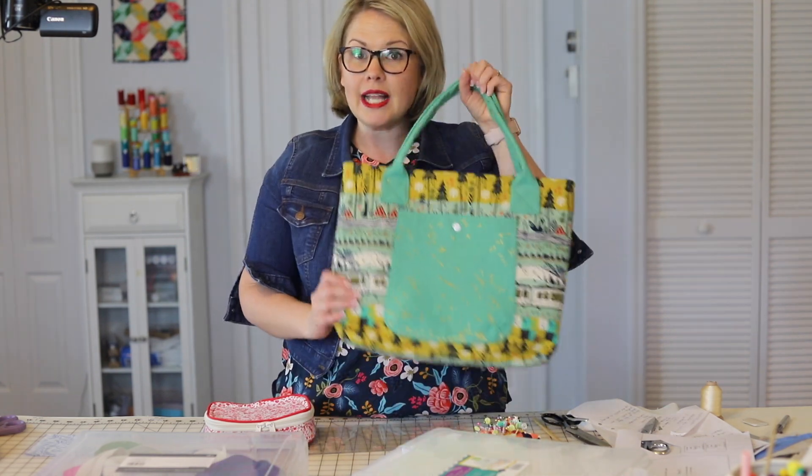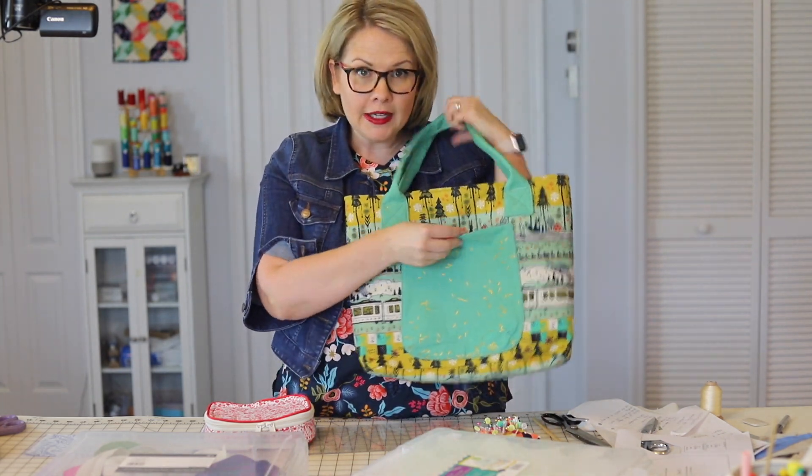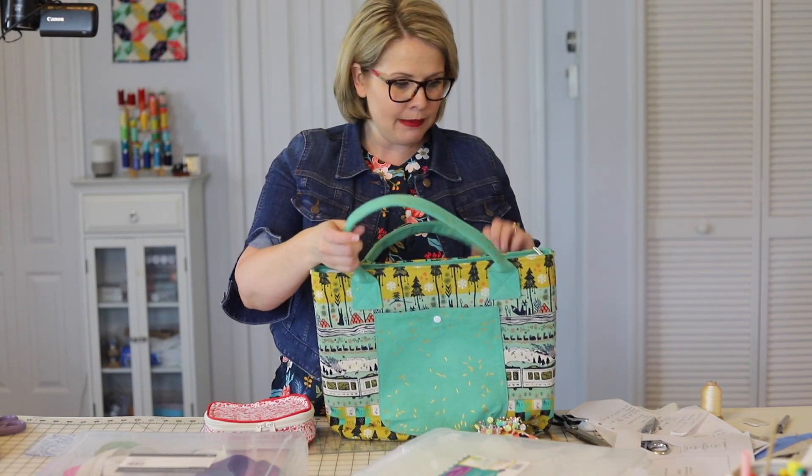In this video course I teach you how to make 30 different kinds of pockets. This exterior pocket with a snap — and you can bet that I show you exactly how I put on my snaps.